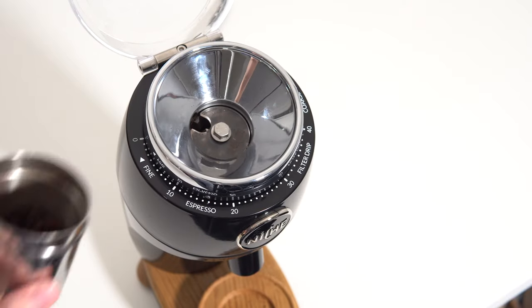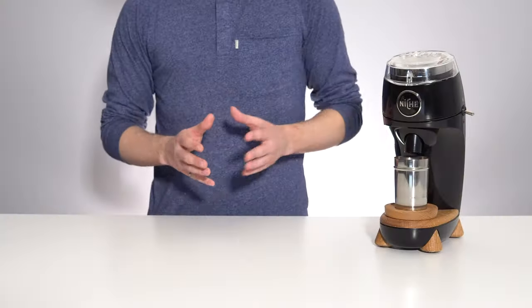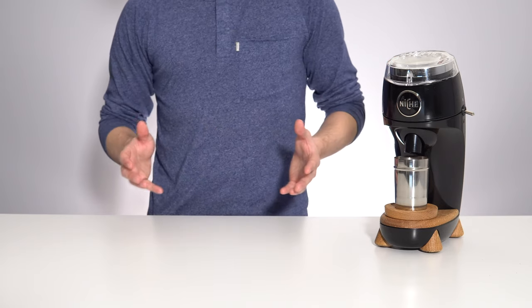Under the top flip-up lid is a single funnel which can hold around 55 grams of beans at a time. This may seem like a lot if you're considering this purely for espresso use, but it is just about the minimum workable capacity for other brewing methods such as drip or large batch Chemex. Just something to note.